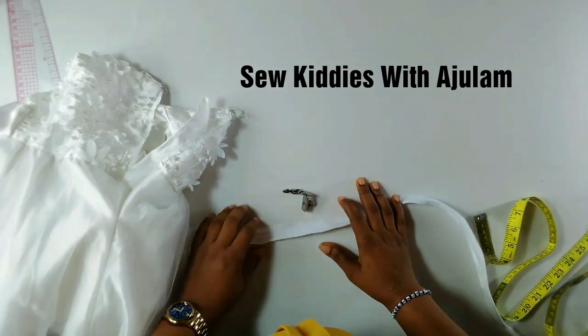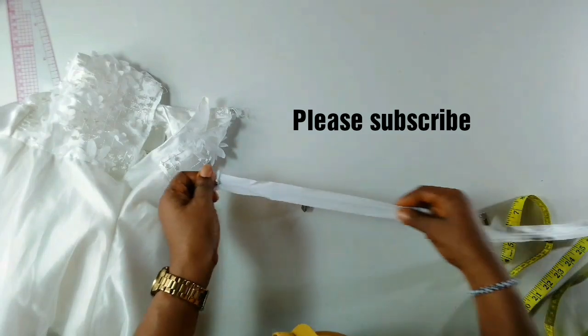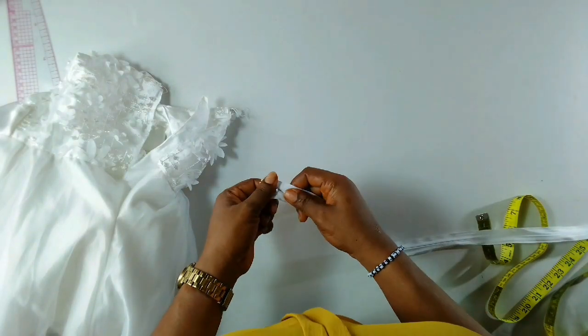Hi guys, welcome back to my channel, this is Ajalam here. Thank you so much for stopping by, and if this is your first time checking out my channel, please subscribe and don't forget to turn on the notification bell. For today's tutorial I'll be showing you how to fix an invisible zip to a ball gown.